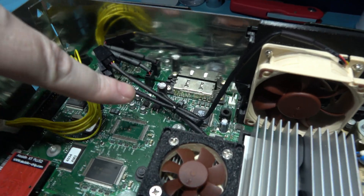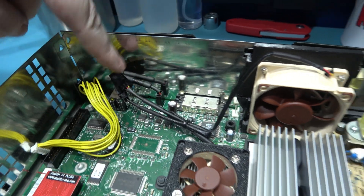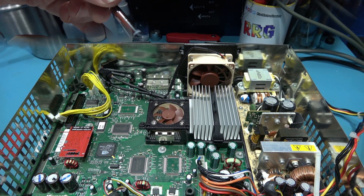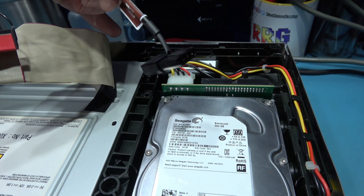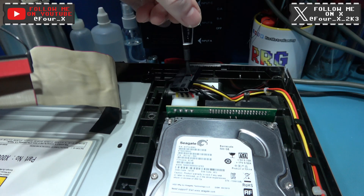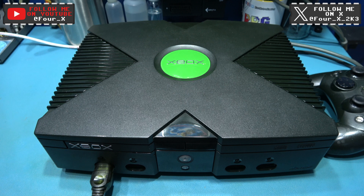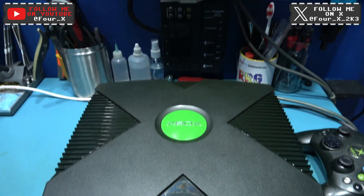One little cable tie and it's all nice and neat. 12 volts from this connector just here, a splitter splits it to both fans. Now before I button up this Xbox, I just want to show you where you can tap into the 12 volts. If you've got a 1.6 Xbox, here's what you use — you intercept the 12 volts going to the hard drive and then you've got your tail there for the system fan.